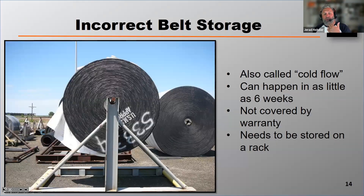Camber is also called cold flow. It can happen as quickly as in six weeks, and it's not covered by the manufacturer's warranty.